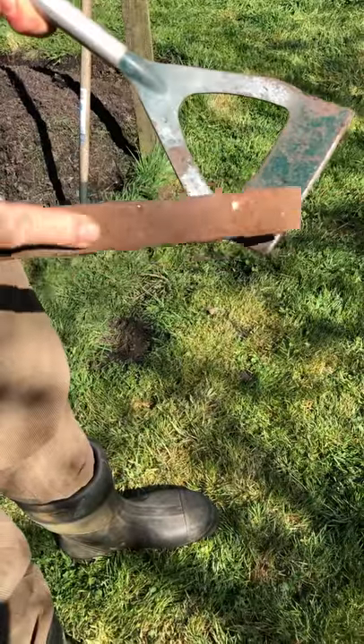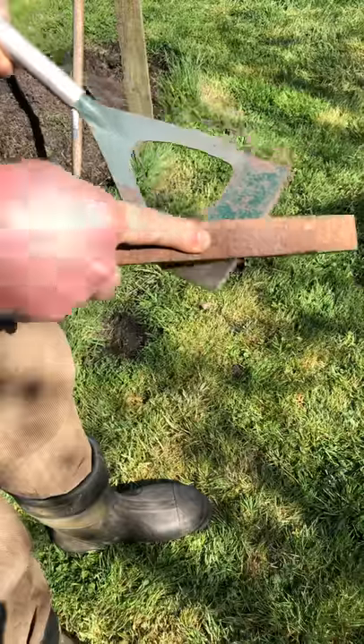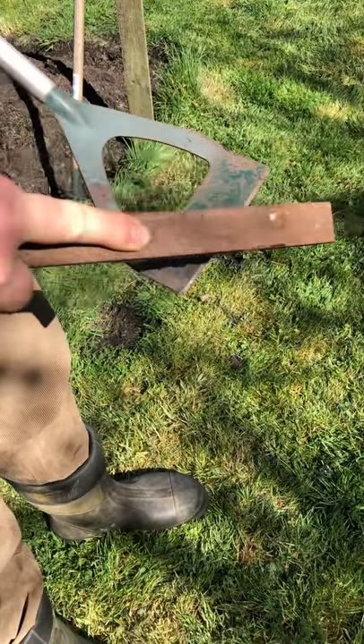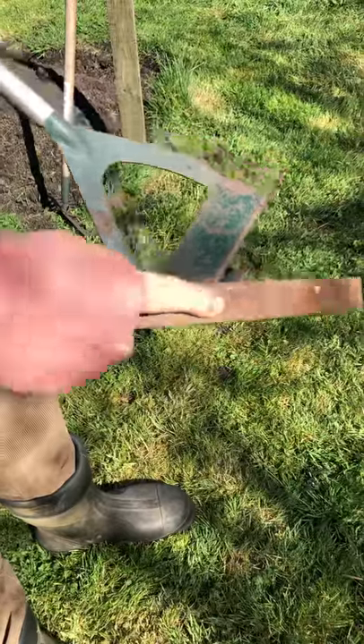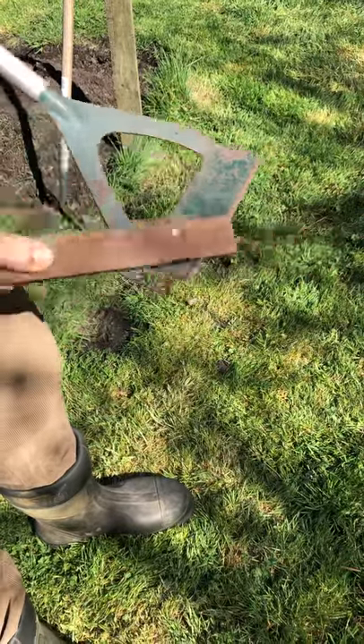You're doing this so you're getting the same angle. You don't want this to be rounded in profile — you want it to be straight. So I'm using the same angle all the way down. I'm always pushing away, not pulling. Otherwise you're going to get the bevel coming back and you're going to blunt it.